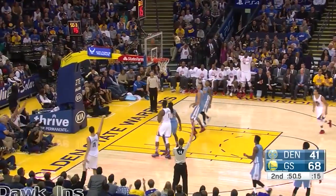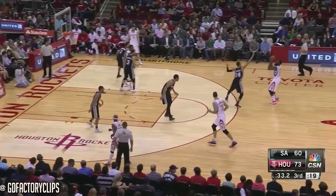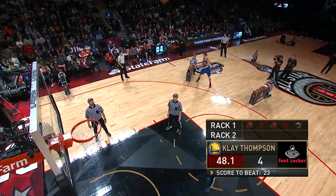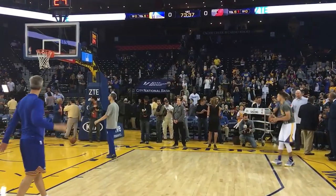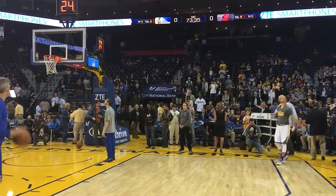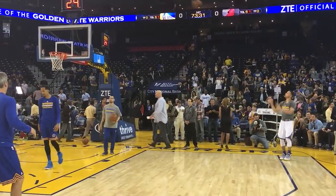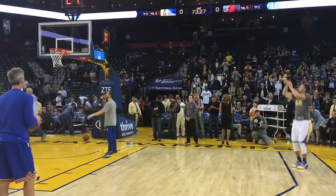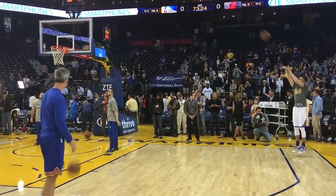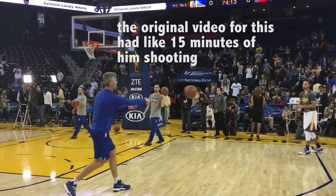Another tip: a lot of people think you have to jump really high on your shot, but it's actually the opposite. You need to not jump as much. If you look at great shooters, none of them jump too high. Steph, as you can see in this video, barely jumps — he's basically just on his toes the entire time when he shoots. Because he has a one motion shot, he gets all the power from his legs and doesn't pause, so he transfers momentum efficiently. Through my experience, I found that the less I jump, the more accurate my shot usually is.